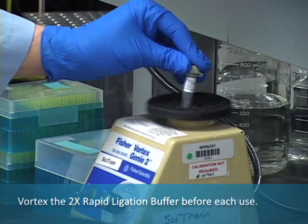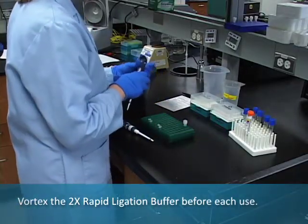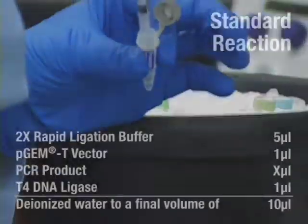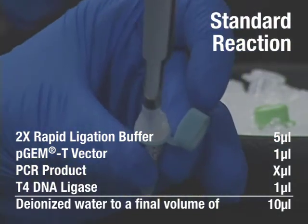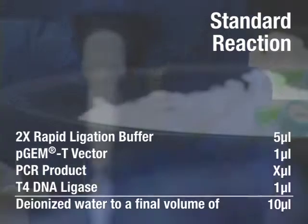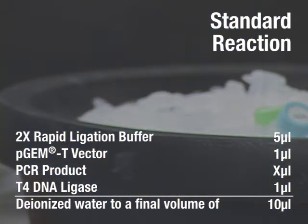Vortex the 2x rapid ligation buffer vigorously before each use. For the standard reaction, add the following to a 0.5 mL tube: 5 µL of 2x rapid ligation buffer, 1 µL of PGMT vector PCR product, 1 µL of T4 DNA ligase, and deionized water to a final volume of 10 µL.